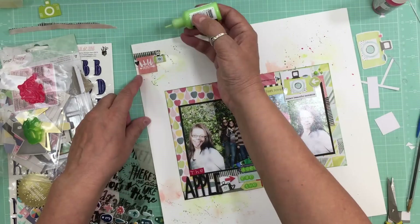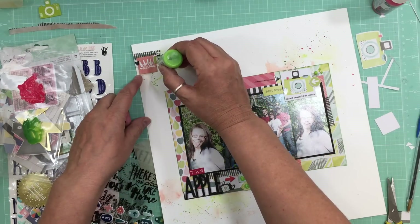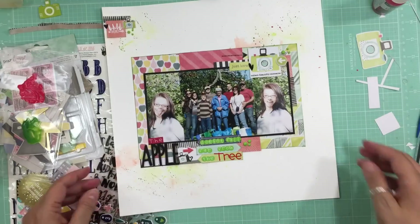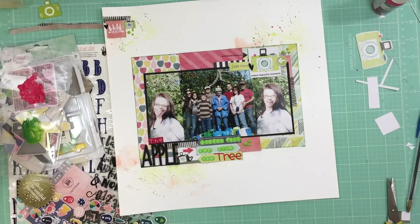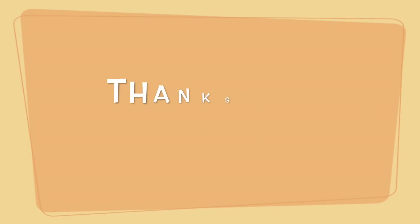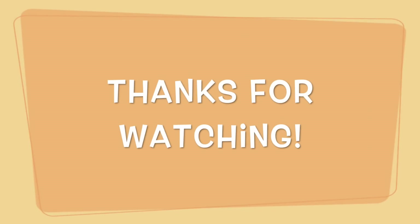I also used some Ranger enamel in green — I don't know if it has a name, just a code, but it's in the green. And the page is done! Thank you so much for watching, bye!